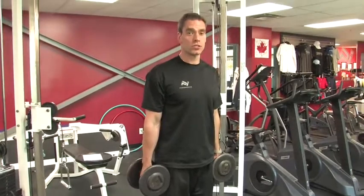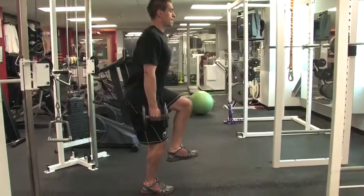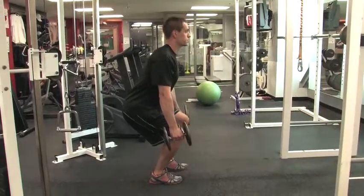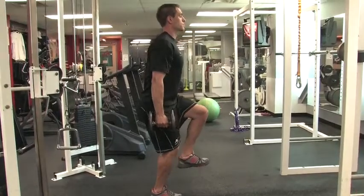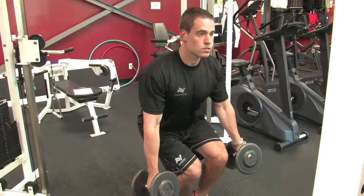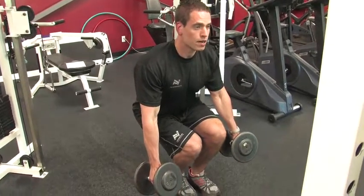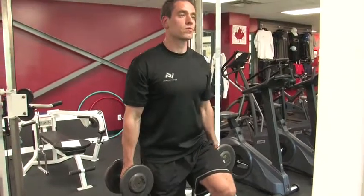A good place to start is just with your body weight. Keep one leg up in front, your toes pulled up, and try to keep your knee up in line with your hip. Hold your shoulders back to maintain good posture and keep your weight back through your heel. You're going to slowly go down over four seconds, try to keep that opposite leg off the ground, pause for one second, and then come back up over three seconds.